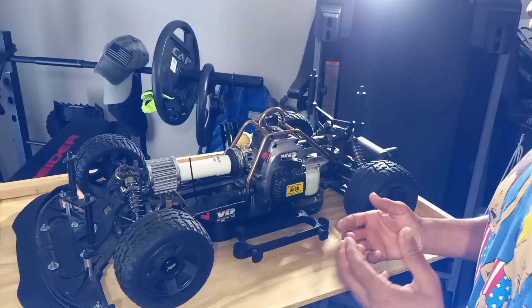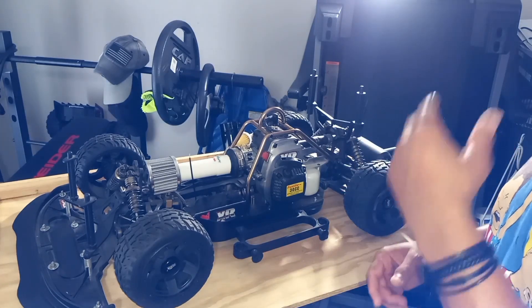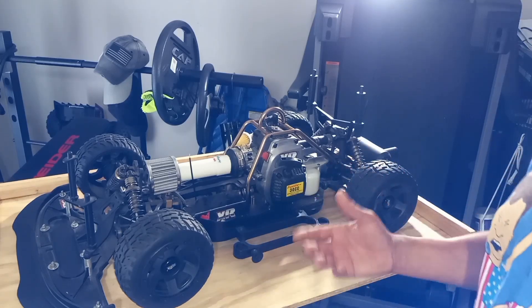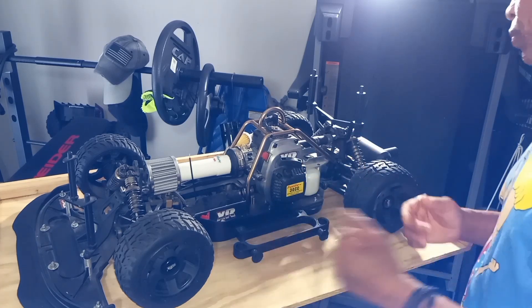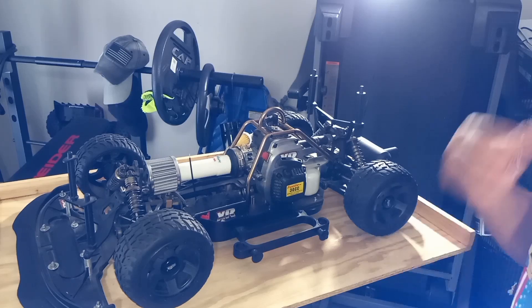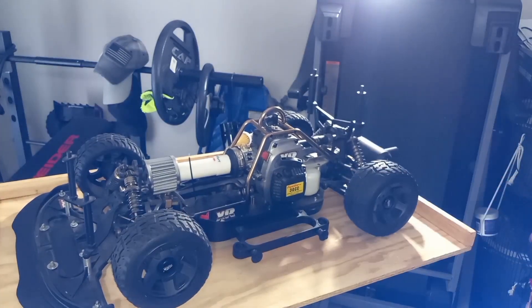As a lot of you guys know with these gas cars they're loud and you can't drive them anywhere because people are gonna complain. Sometimes cops see you and say hey man that thing's too loud - I've seen videos online where cops tell people that. With electric now it's way faster, you can do so much more, it's quiet and you can drive them anywhere. So basically guys that's what I'm going to do - upgrade to electric. Let me show you what I'm putting in.